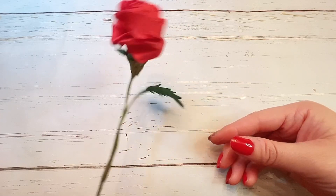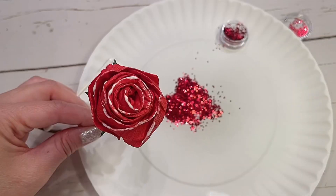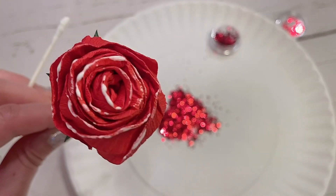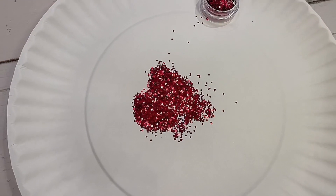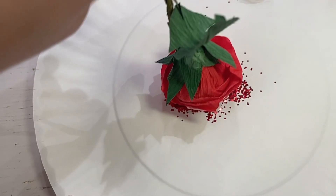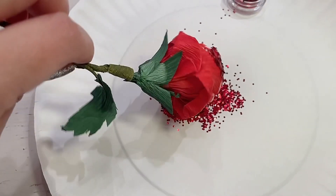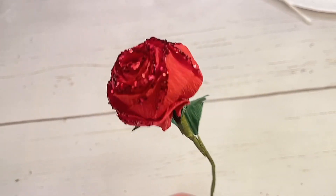Your beautiful stemmed rose is now complete. To make this rose even more magical, let's add some sparkle. I placed glue all around the edges of the flower petals. Then I'm going to dip my rosebud into the glitter — I just want it on the edges, I don't want glitter around the entire rose. Ooh, nice and sparkly!